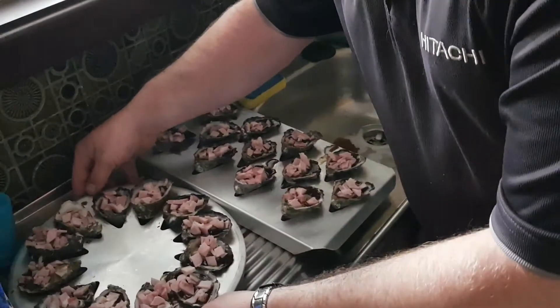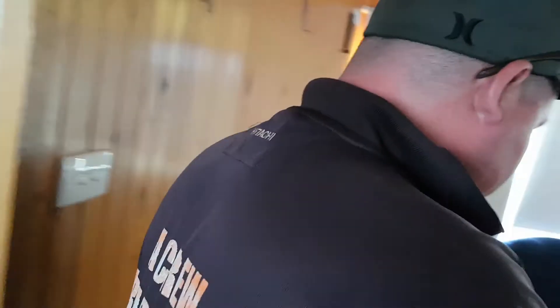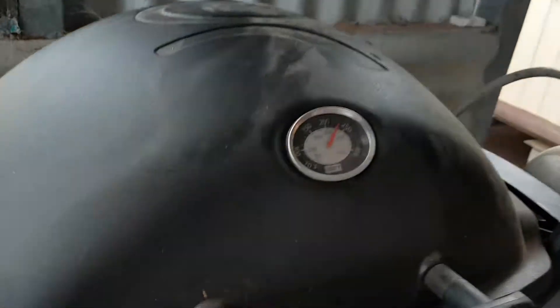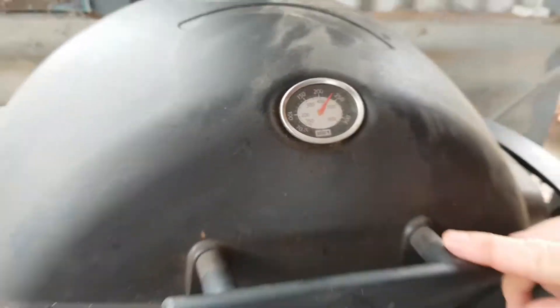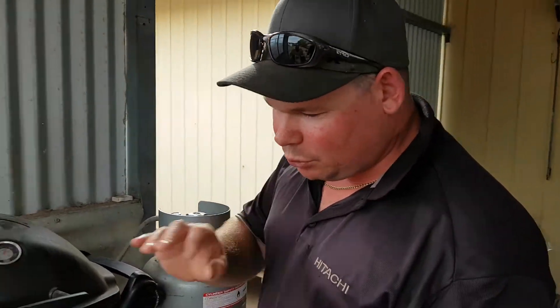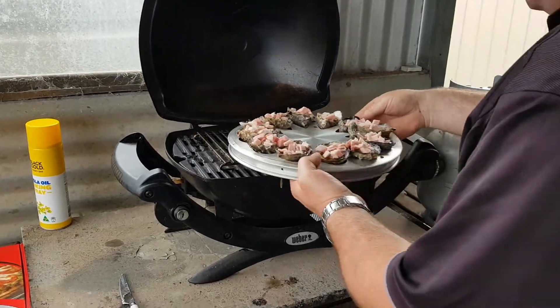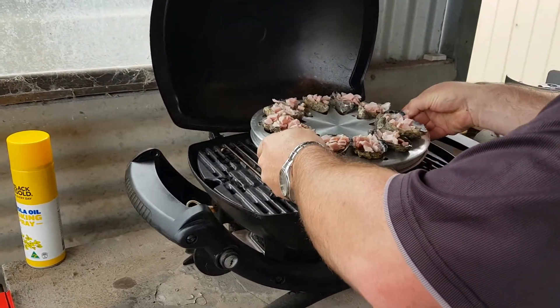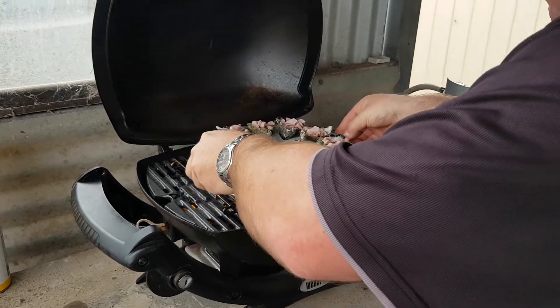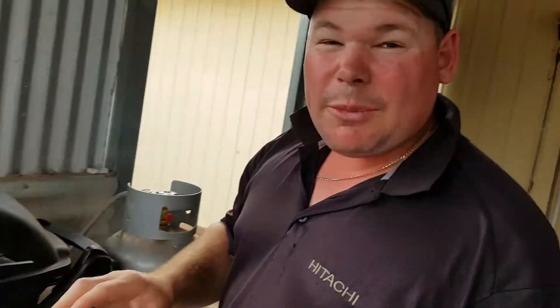Alright guys, the next step — we'll go outside to the old trusty Weber. It's already pre-heated to about 200. This is the secret Weber, and this is the most important part. The Weber puts a beautiful barbecue flavour and just brings out the flavour in these oysters. So open her up, drop them in the center, close the lid for probably five minutes, then we'll open it up and show you the next step.